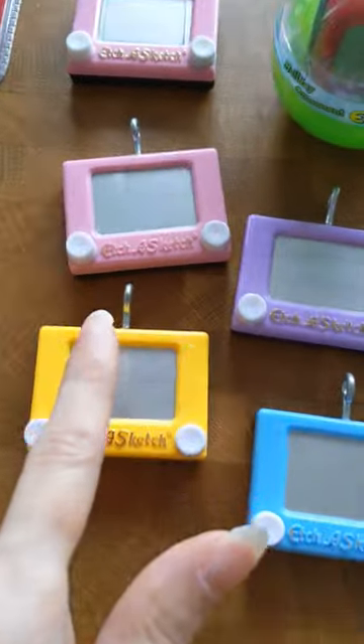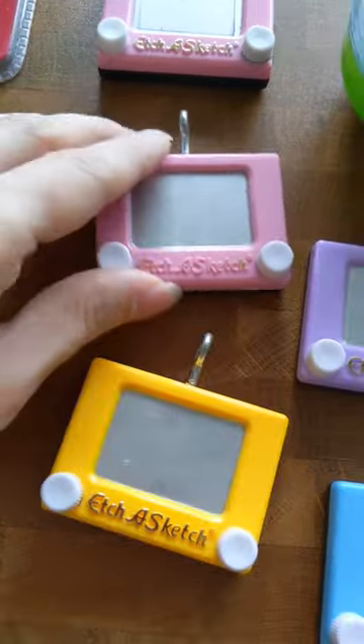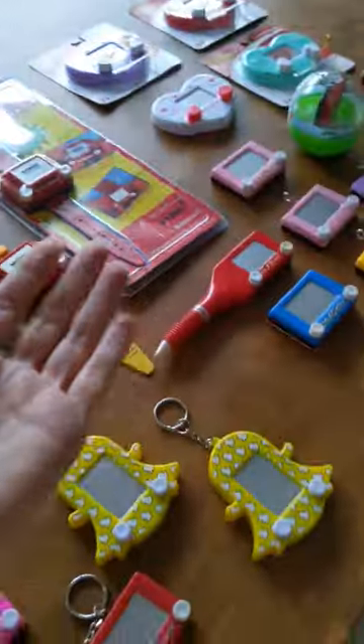And then we have a bunch of different pastel-colored variants from the Easter series, and I have converted them into necklaces so that I can wear them and match all of my ensembles. I hope you enjoyed this brief little tour.